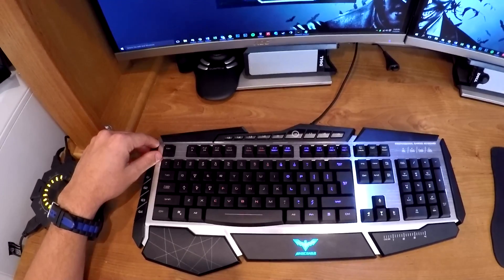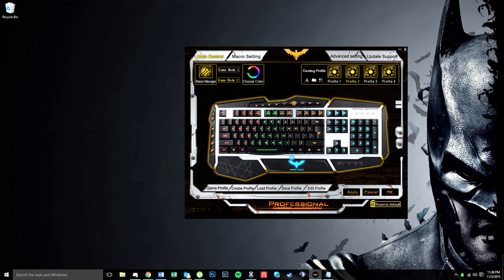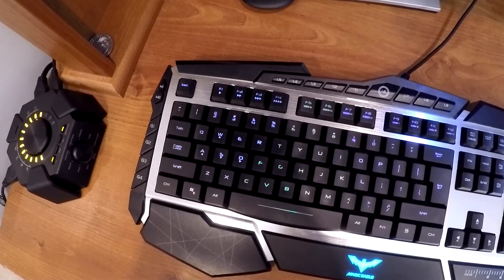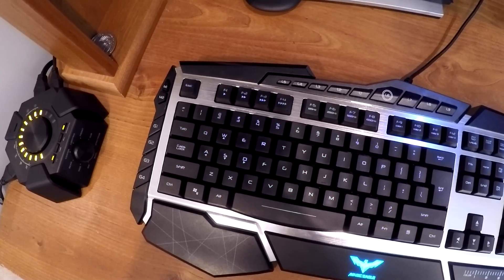We're going to go back into the software. We're still under mode 2 and we're going to change it to breathing — we'll just do a 6-second timing, hit OK and apply. Once you've applied that and the symbol is done, you'll actually see the keyboard is breathing. The lights come on and then they fade off and then they come back on.